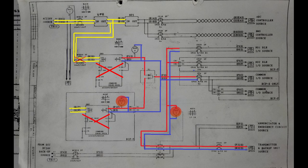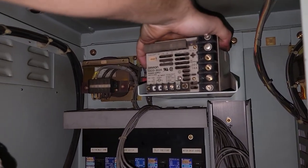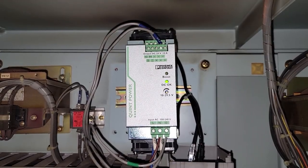If the power supplies of both boilers fail, the relay will de-energize and the power supply circuit of the transmitter will receive power through the next circuit. The next troubleshooting step is to replace the faulty power supply unit with an appropriate one.